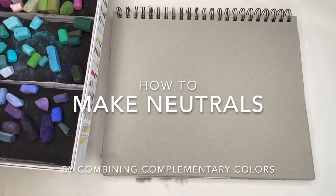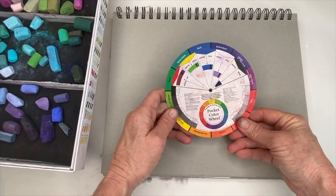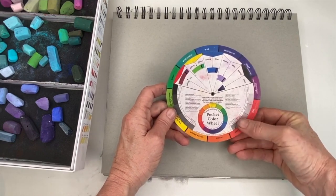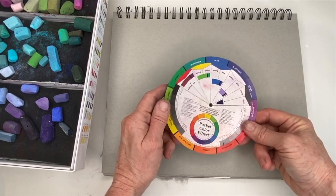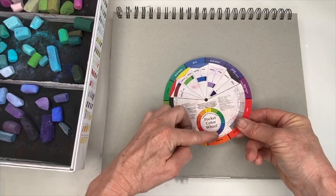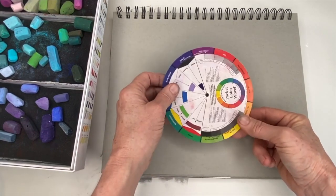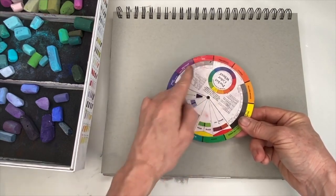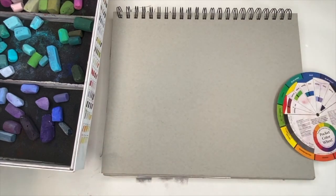Not to worry — I'm going to show you how you can actually create your own neutral colors by mixing complementary colors. Here is the color wheel. To make a neutral, you combine complementary colors — they are opposite colors on the color wheel: blue and orange, purple and yellow, green and red.